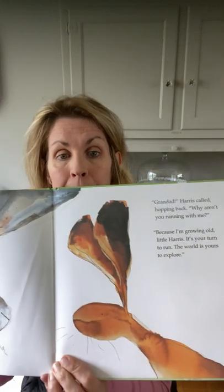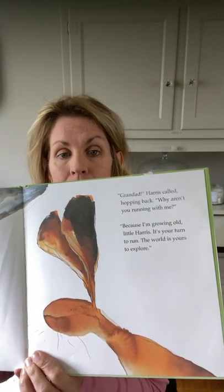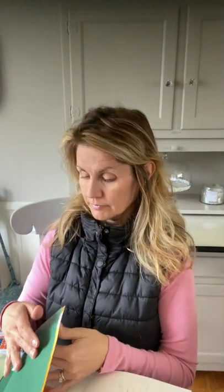'Granddad!' Harris called, hopping back. 'Why aren't you running with me?' 'Because I'm growing old, little Harris. It's your turn to run — the world is yours to explore.' And Harris ran, leaping over streams and bouncing through meadows on his big strong feet, that would take him to the end of the world and back home again.